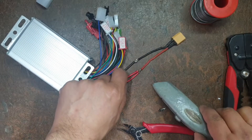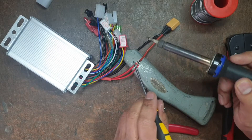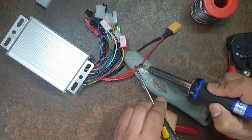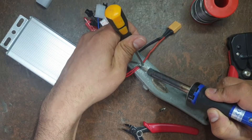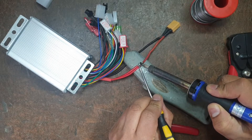The thick black cable is the negative power cable, and the thick red cable is the positive power cable. But this controller has a secondary red cable which acts as a switch — so if this is not connected, the controller will not work. You can add a switch here, or you can bypass it like I am doing in this example.